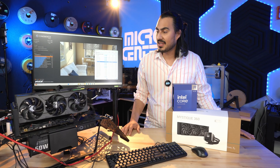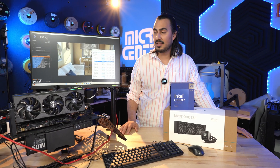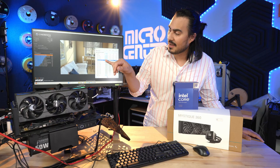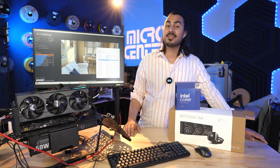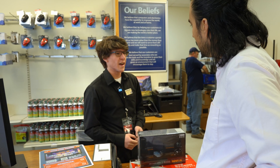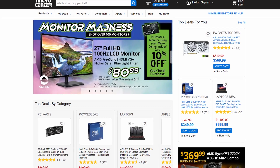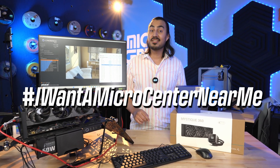We got some good temps while doing our test — obviously it got very hot but it was within reason. We did hit 6.2 gigahertz on two different cores, actually number four and number five, and it seems like core five was pushing the hardest. 6.2 gigahertz is crazy. You can get the 4900KS at your local Micro Center — prices are on our website at microcenter.com. And if you don't have a Micro Center near you, make sure you comment hashtag I want a Micro Center near me.